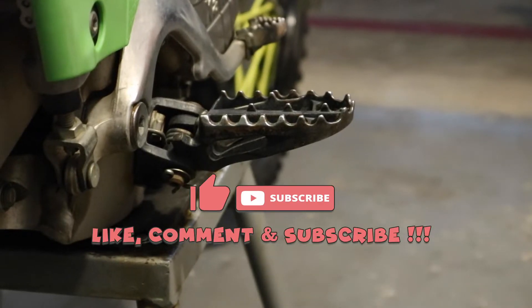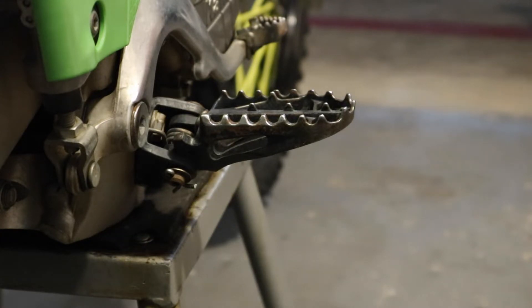Since I got new foot pegs coming — they might be here tomorrow — I want to clean up the housing. What I'm gonna do is take it off, get all the rust off, strip the paint, black it with a rattle can spray, couple coats, so it'll at least look clean. Get the new foot peg on there so it's looking nice and icy.